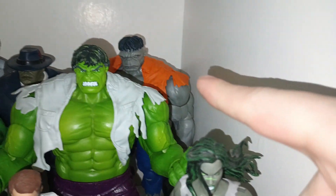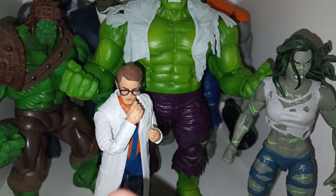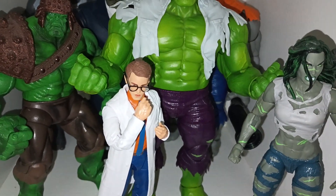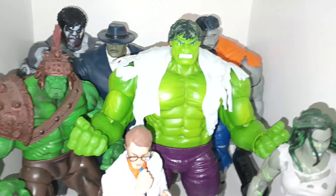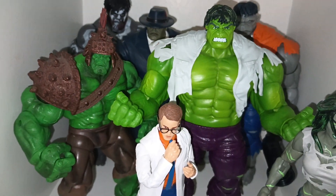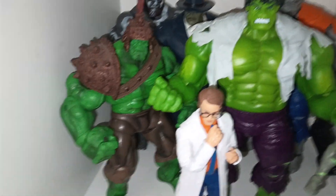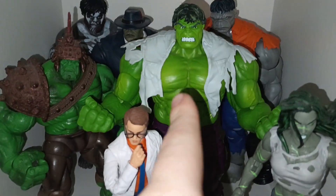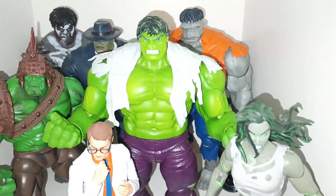We have the new addition Gray Hulk in the two-pack with Bruce Banner, which is my only Bruce Banner. I plan to get the one from Age of Ultron in the Infinity Saga line. This is also a new addition — the 80th Anniversary Hulk. I don't have the darker green version yet, but I'm glad I have this one. I've seen a famous YouTuber use this for his Hulk versus Super Mario, which was badass — you did a good job.